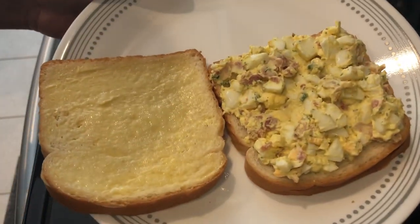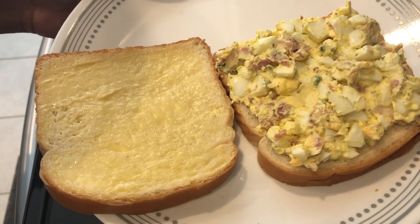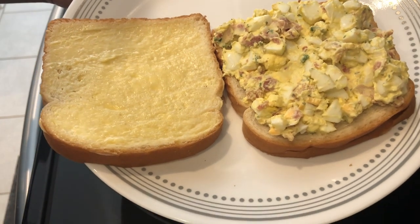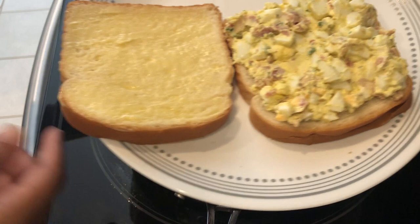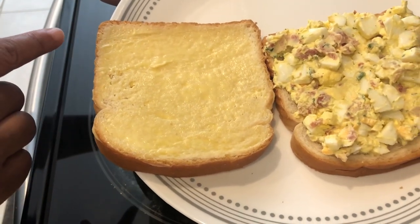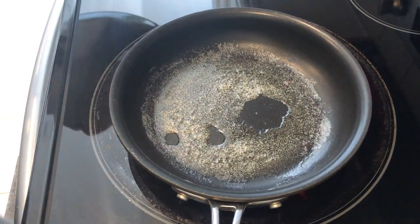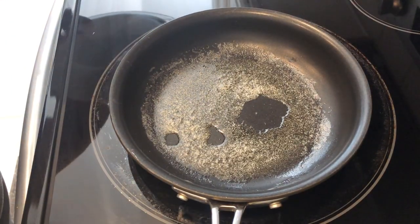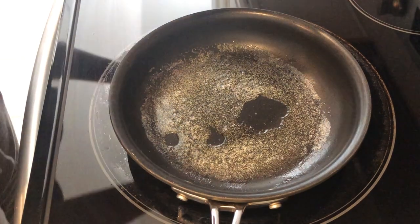This is how I make my grilled egg salad sandwiches — I also do this with my grilled cheese and chicken salad sandwiches. I have two pieces of white bread: on one piece I've got the egg salad mixture, and on the other piece I've added some softened butter. In my skillet I've got one tablespoon of melted butter.